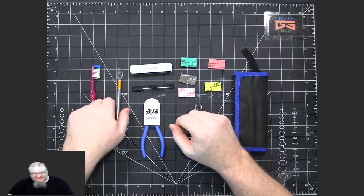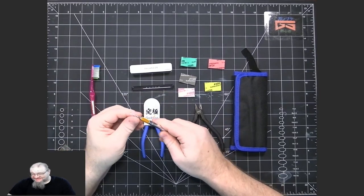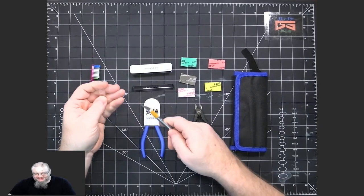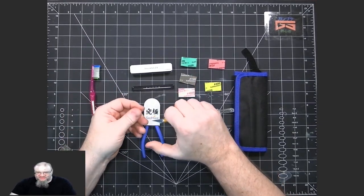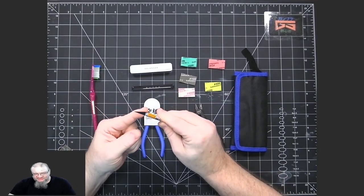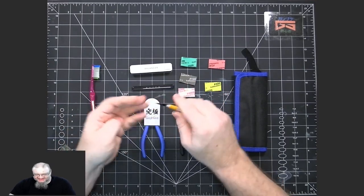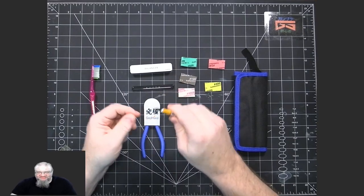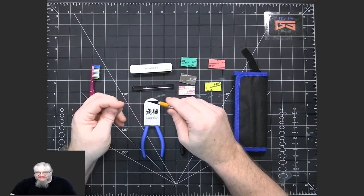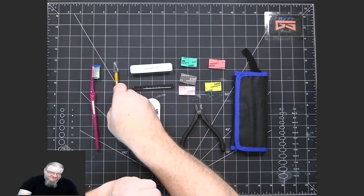Another tool you really want is a hobby knife, sometimes called an exacto knife after the most popular brand. You can use this to remove really big nub marks before using sandpaper or a glass file. I also use it to remove nubs on clear plastic — no matter the color, I use the knife instead of sandpaper or glass file because those can leave scratches that are difficult to remove and may make the clear plastic look cloudy.